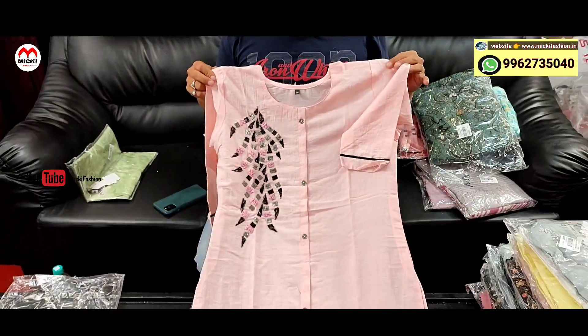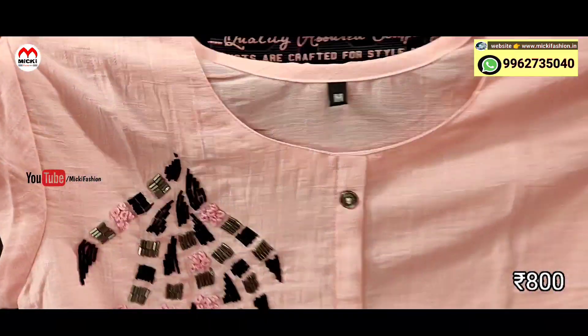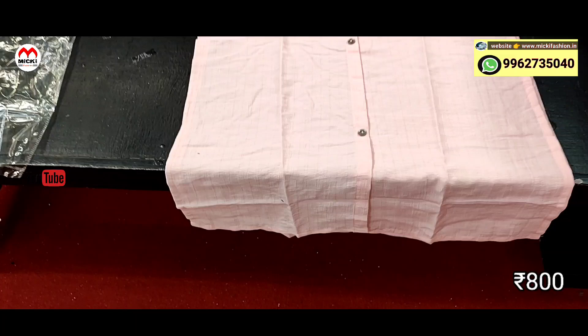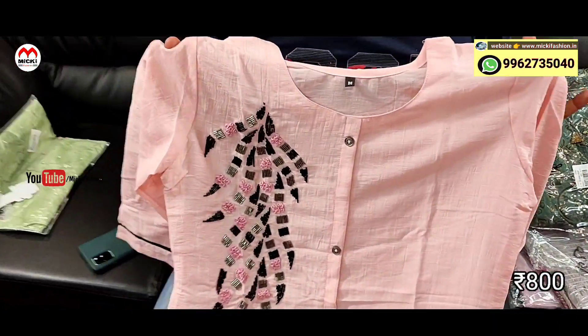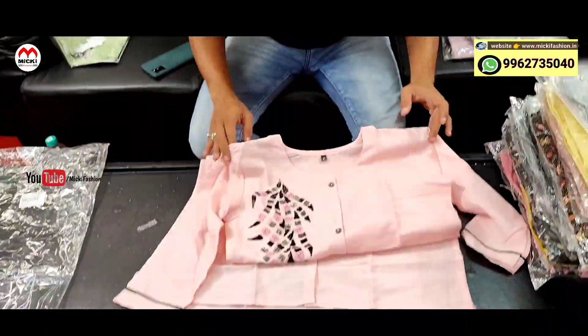This design features different pitch colors, stylish kurthi — rayon cotton imported fabric. Self work design, very classy. Fully button pattern. Price is 800 rupees, size from M to double XL. Just and just 800 rupees.